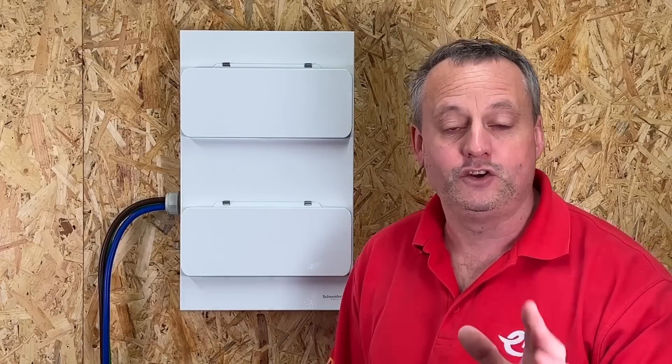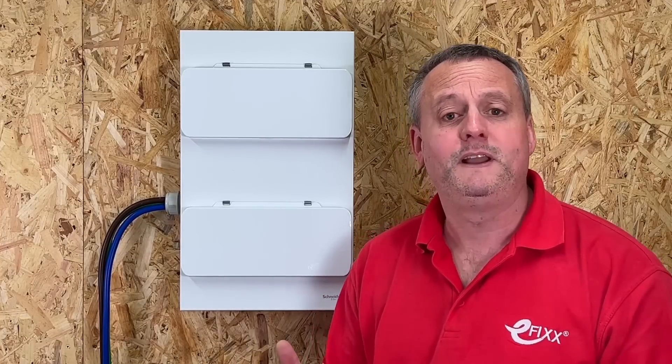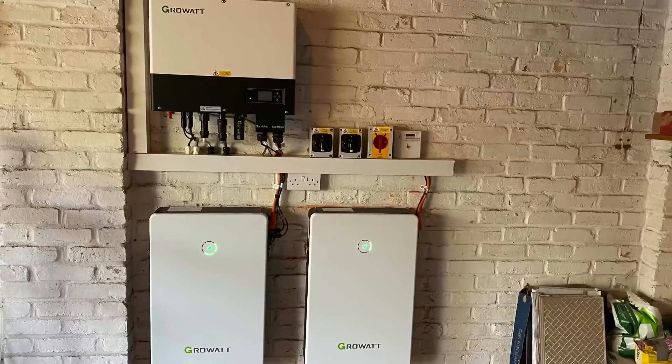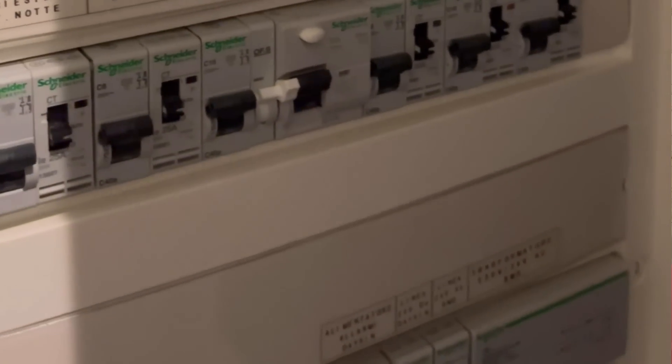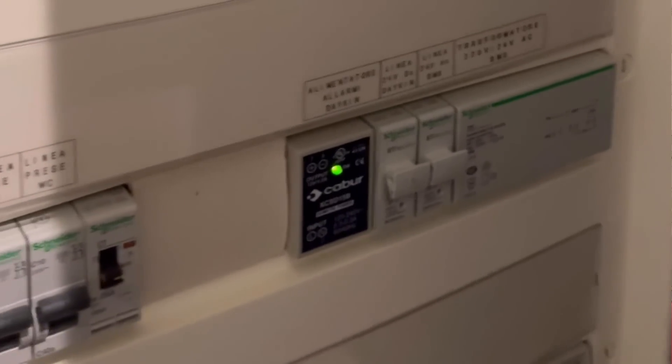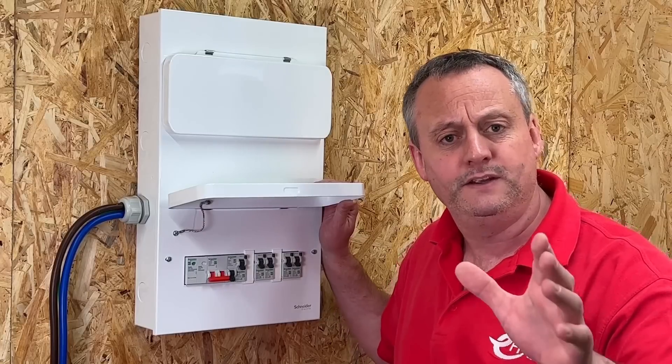In this video, Rick's going to install the Schneider EZ9 Compact Multi-Row Consumer Unit. I pose the question to you: are the current consumer units we're fitting big enough for installations that in the future will become prosumers, where we have battery, solar and EV? We've all done it — we're on the continent on holiday and we're poking around in their consumer unit to find different types of overcurrent protection device, time clocks and contactors. And is that the way we're going in the UK?